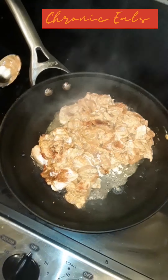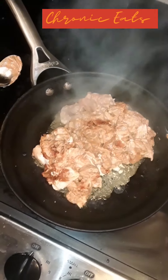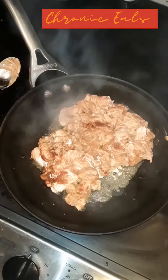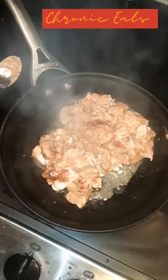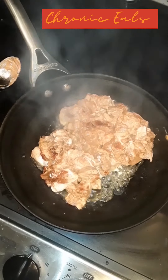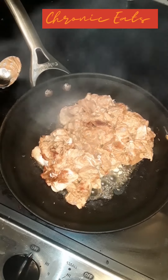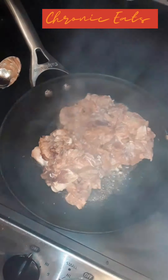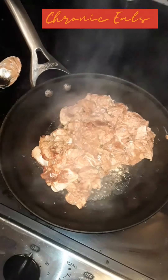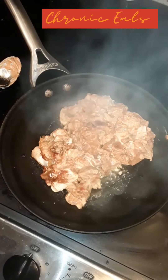And there's the chicken. This time I marinated it with yogurt as well. Once again I got cashmere spice, coriander, and garam masala. And also in there is some onion powder, some garlic powder, some chopped garlic, some chopped ginger.